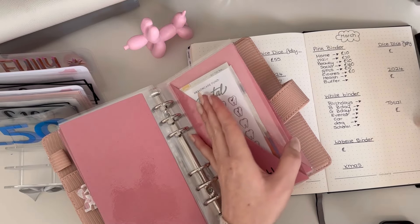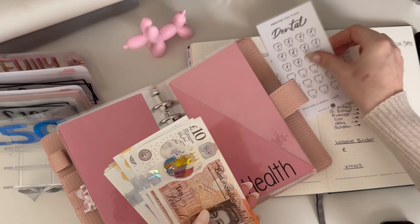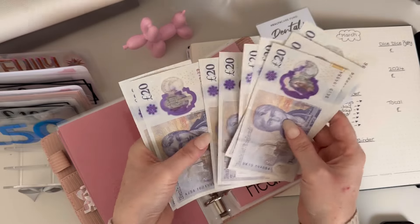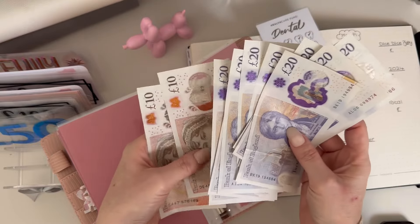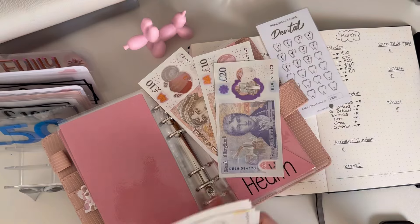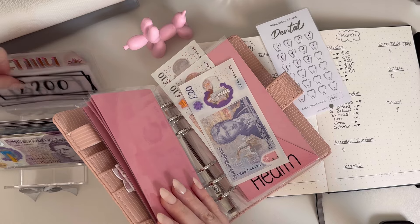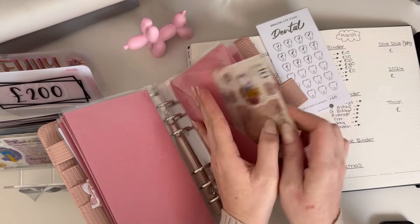Dental — let's have a look here. I need to take this to the bank because it's adding up. Dental has 20, 40, 60, 80... 240 pounds. Let me take 200 pounds out and put a 200-pound placeholder in, so it's got 240 in there.